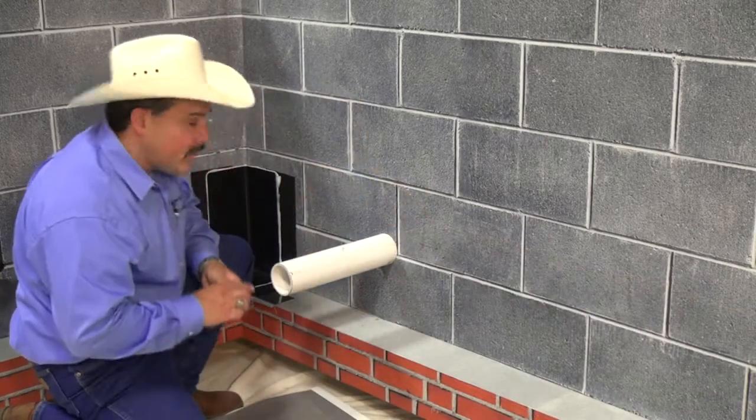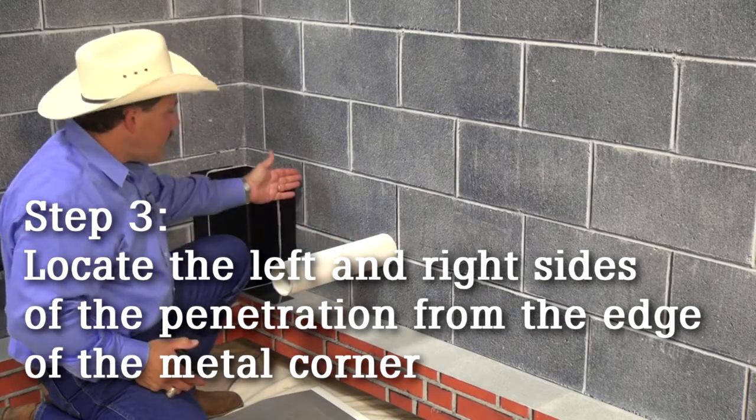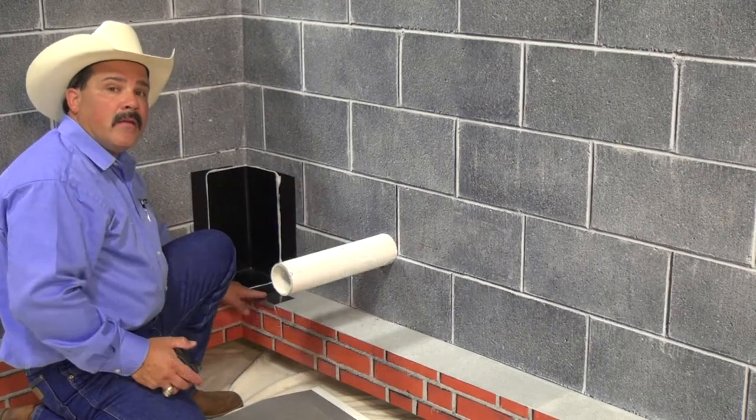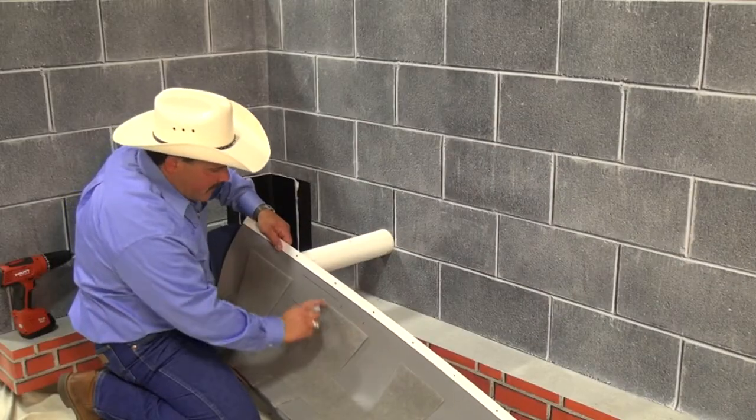The next mark I need is to go ahead and reference these two points — the left and the right of my penetration — from the edge of my inside drip edge corner. I've established my marks here and here. They will connect and I'll make a box.